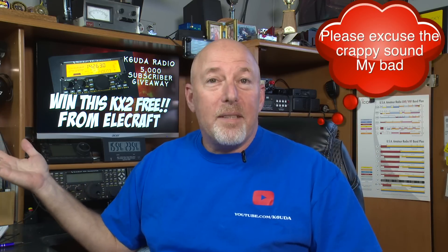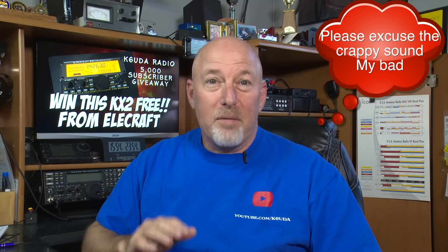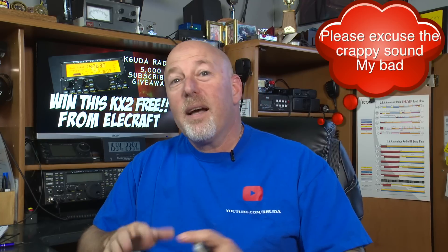Want to win a free KX2 from Elecraft and me? All we need to do is get to 5,000 subscribers — we're about 500 away right now. When I first announced this, we got 600 new subscribers in about three days, so I think by next week we could get this thing up to 5,000 and get the game on. It doesn't matter if you're the first subscriber or the 5,000th — you've got an equal shot at getting this.